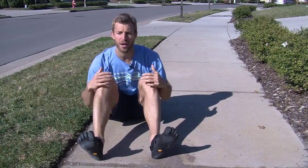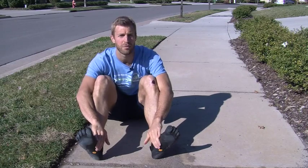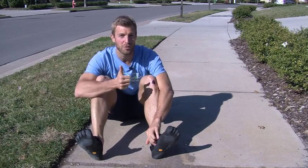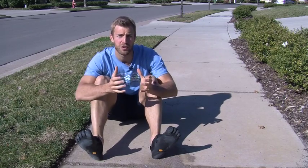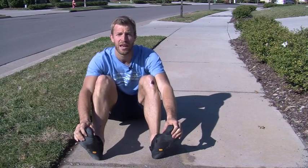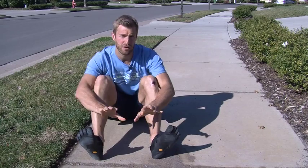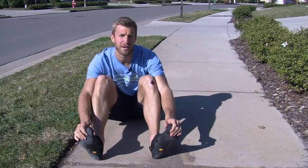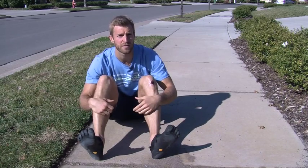A few tips if you're going to switch over to barefoot running or wear Vibrams: number one, don't start running on pavement — start running in the grass, on a track, or a softer surface. I recommend you start by wearing these just on a daily basis while walking around. Step number two, if you're going to run in them, start on a track, in the grass, or a softer surface like a trail.